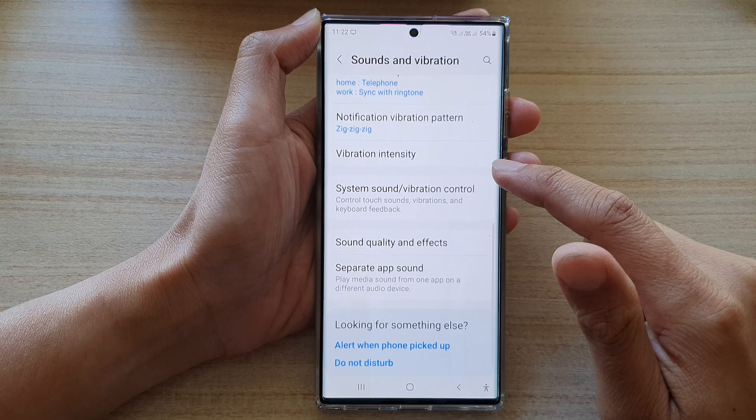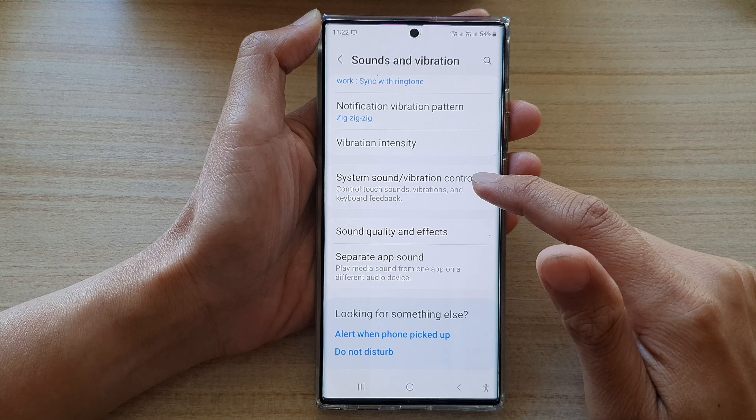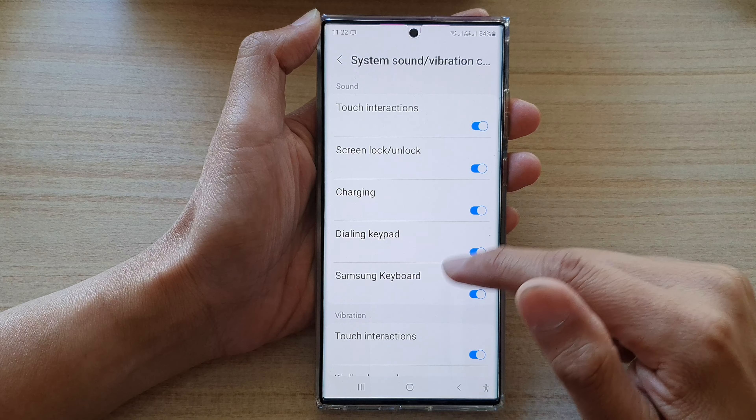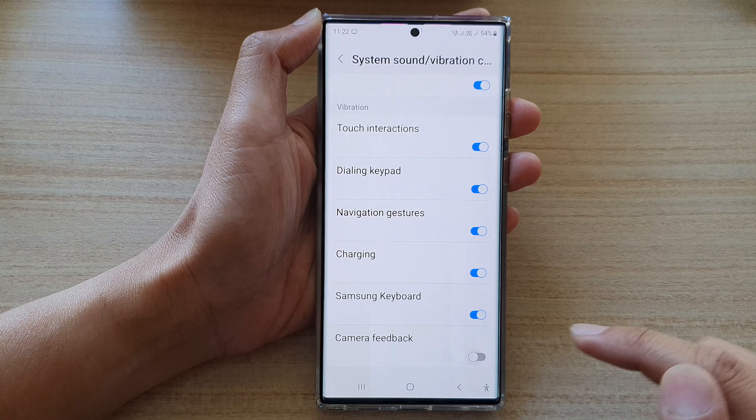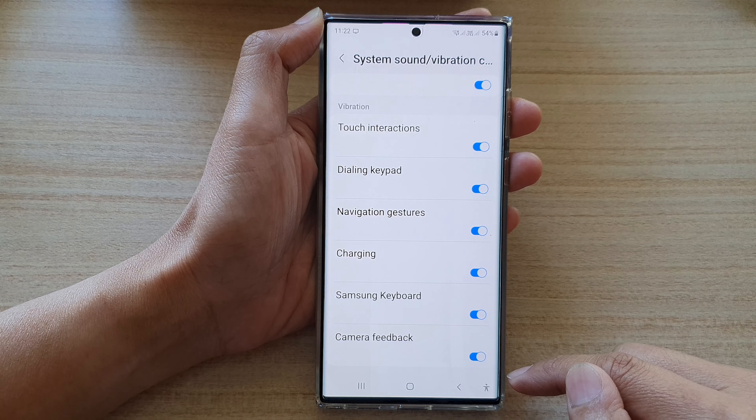Next, go down and tap on system sound or vibration control. Then go down and tap on camera feedback. Tap on the toggle button to switch it off or on.